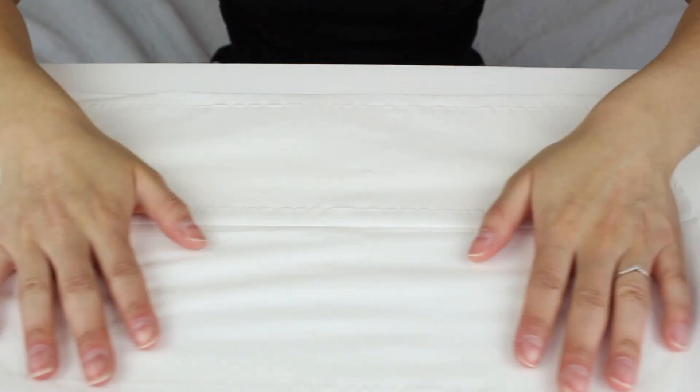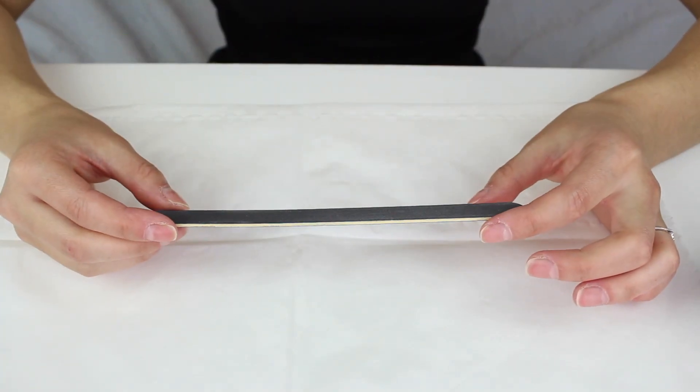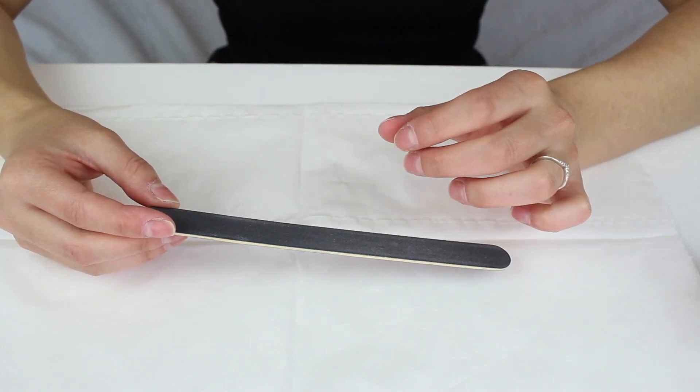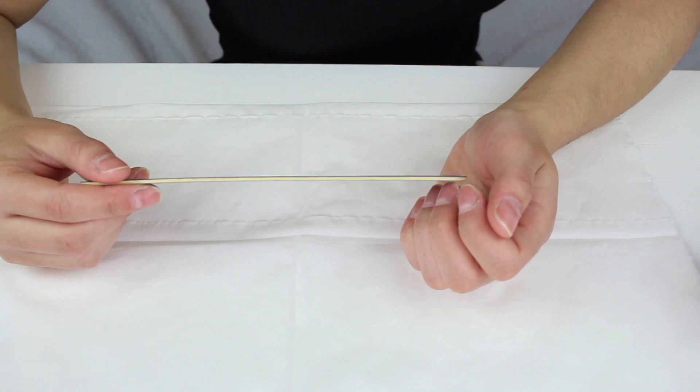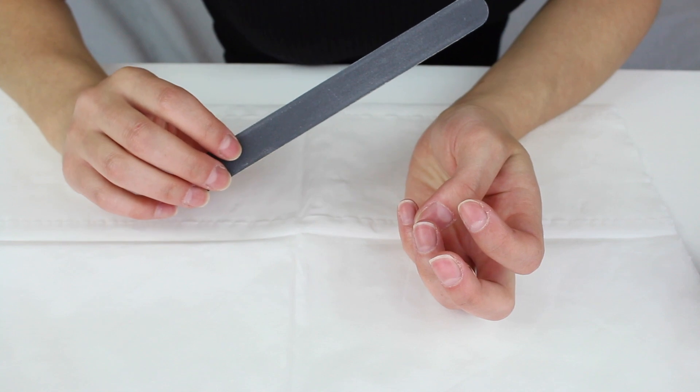The first thing I recommend you do is put some tissue on your table. Once you've got your tissue you can start filing your nails. I recommend using a 250 grit nail file — it's a lot softer, smoother, and more gentle on the nails. The shape you do is completely personal preference; I personally like to do it square with rounded edges, also known as squoval.